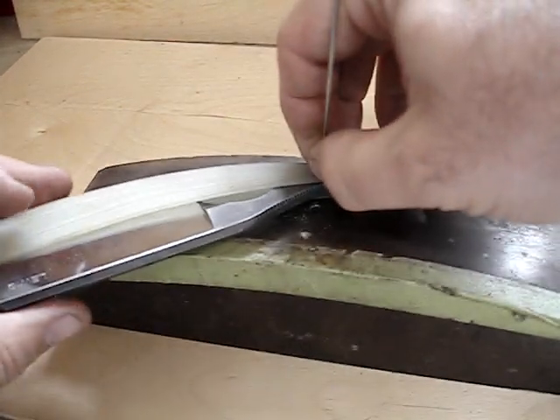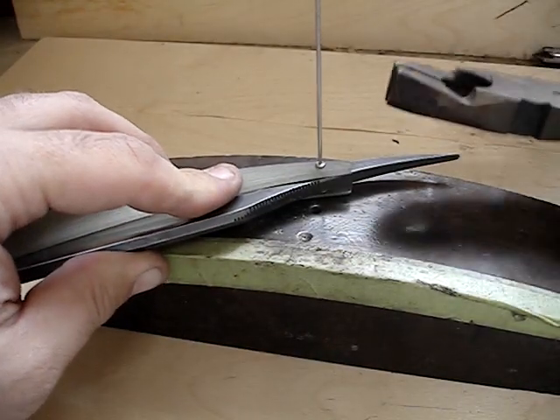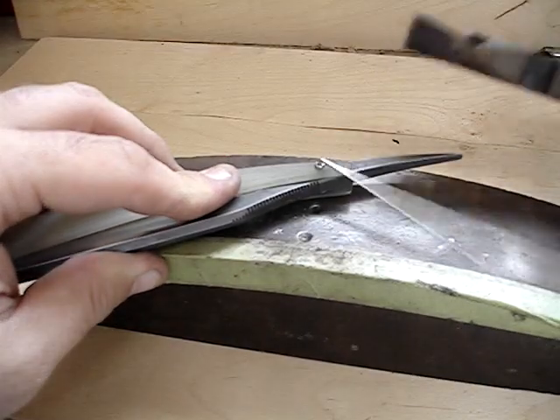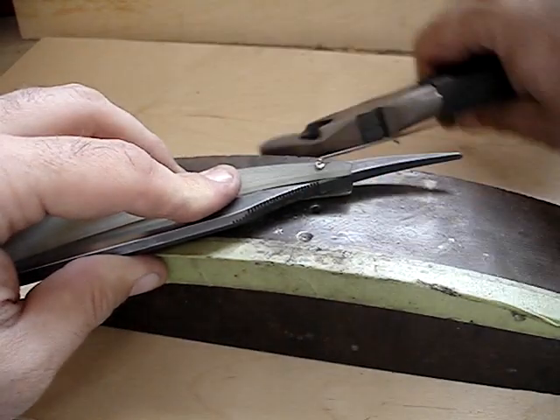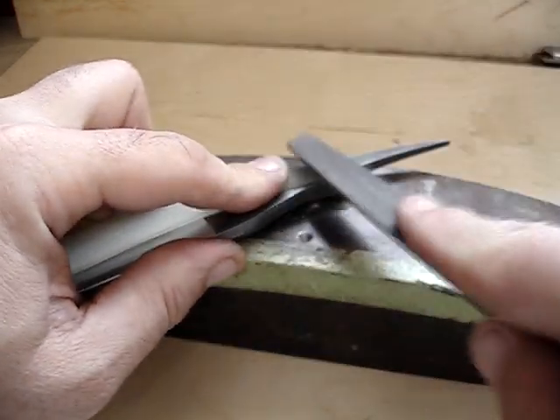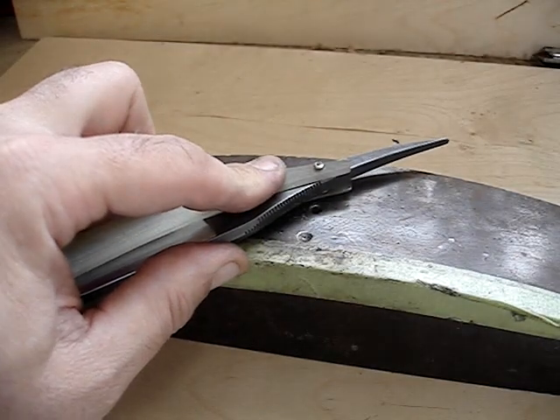I put the pin in a little hole in the top of the anvil. The hole is not very deep - I would guess it's about 3/32 inch deep. I'm filing down where the pliers squeezed it off.